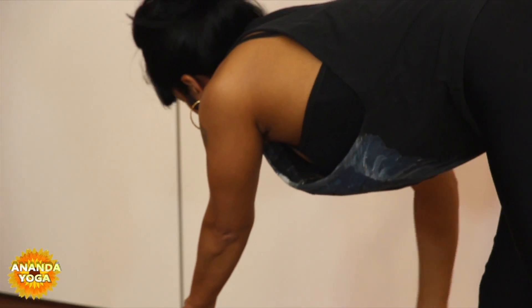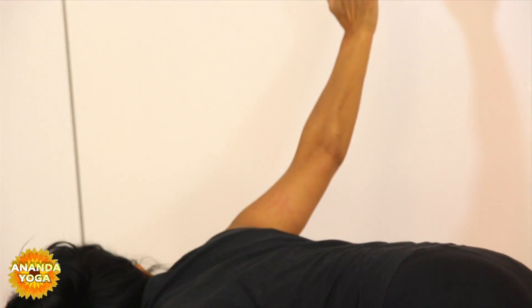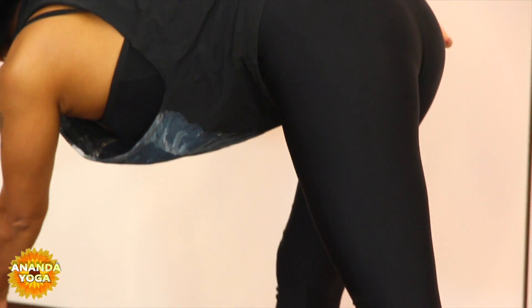Take your right hand and right thumb into the right hip crease, drawing that right hip back a little bit. Pop a block up on its end in front of your right foot. As you inhale, lift up, really drawing the belly up. As you exhale, rest your left fingers on the block. Keep the hips nice and level. As you inhale, sweep the right arm all the way up — it's revolved triangle. If that doesn't feel comfortable, just keep your hand on your hip, lengthening the spine away from that right hip.